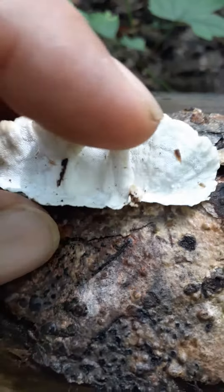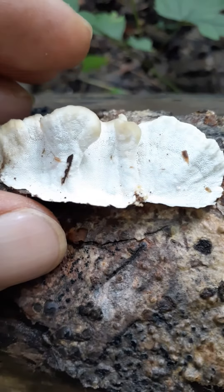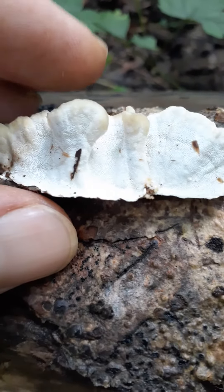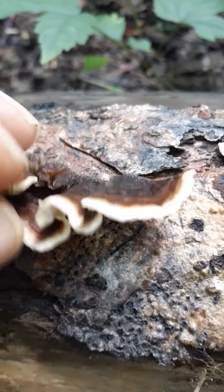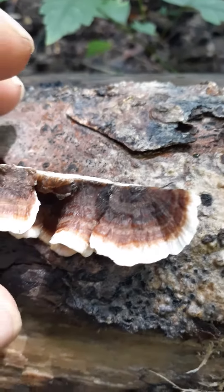This one's wet so the ends there look a little funny, but it's just because it's wet. So this is Trametes versicolor, which is commonly named turkey tail.